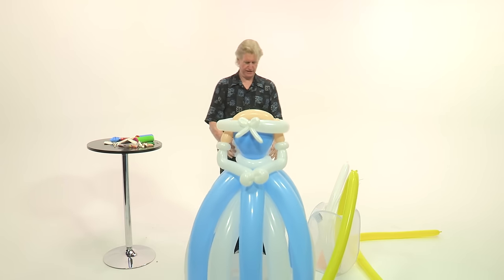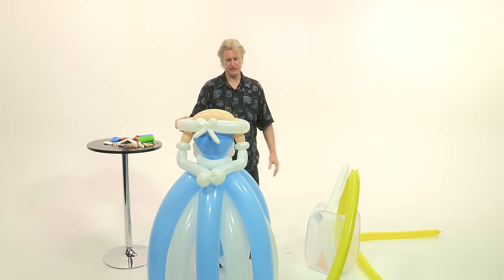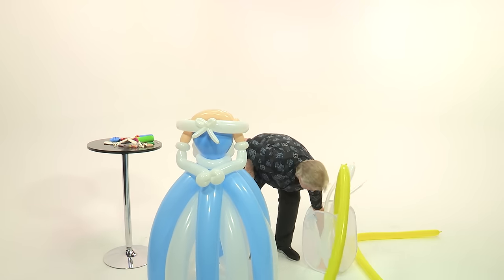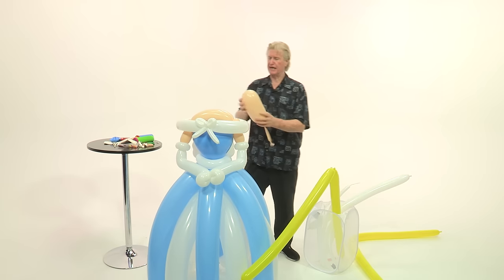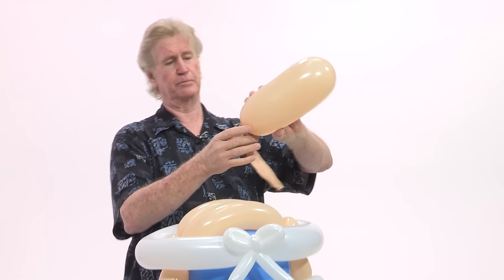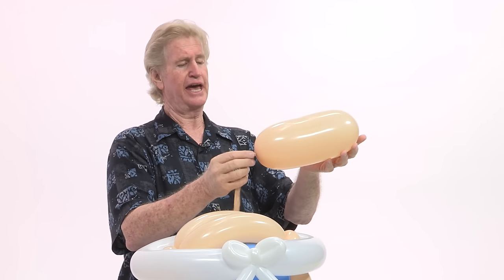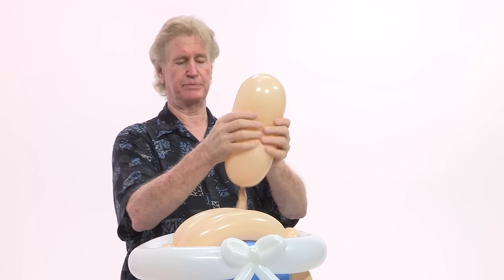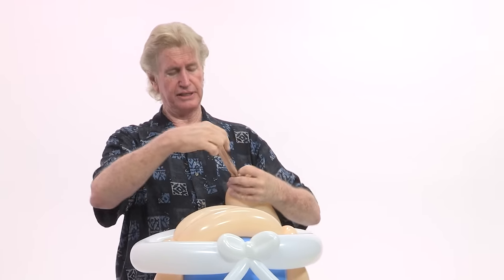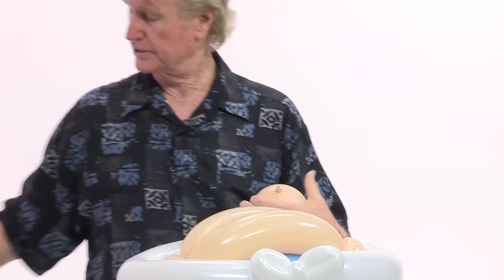Now we're going to work on her head — which you'd think is probably difficult, but it's not too bad. I've inflated a 646 blush balloon. It's 10 inches in length and it's soft — I burped it a little bit so that it's soft. You don't need the end of this anymore because we're not going to use it to attach it to the body. So that's all you need — 10 inches right there.